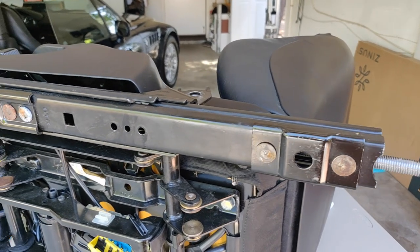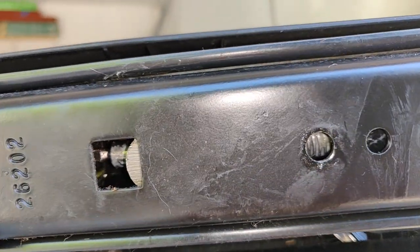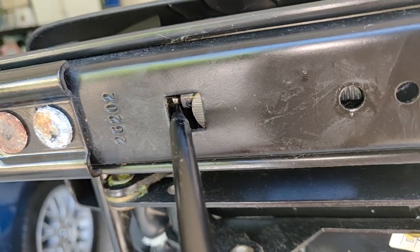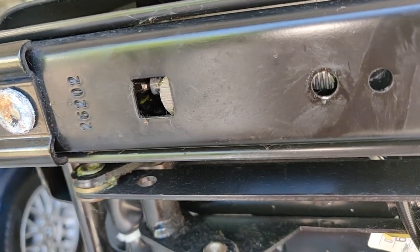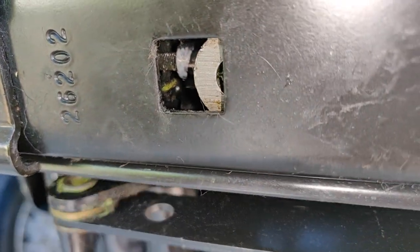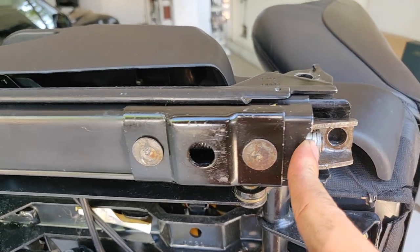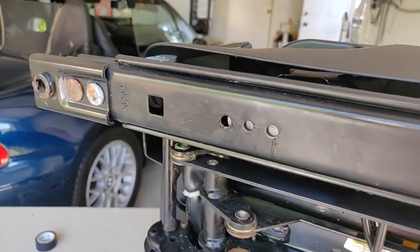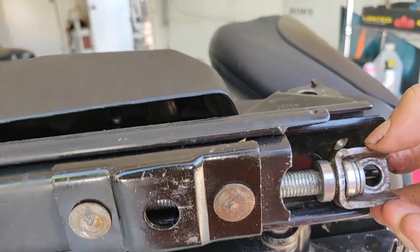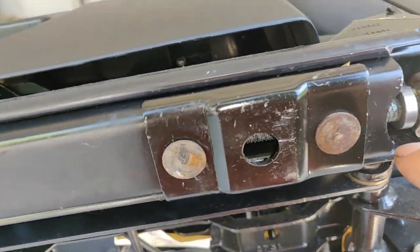Those are the holes that will line up so you can screw in the two T25 screws. In order to fit correctly, push the flexible rod connected to the motor so it fits into the big rod. Once it is fit, you can shimmy the rod left and right so it can slide in. Once it is in position, the T50 bolt will line up.